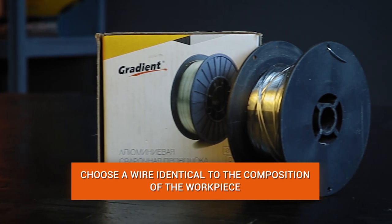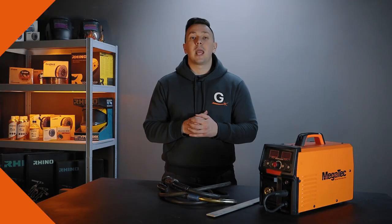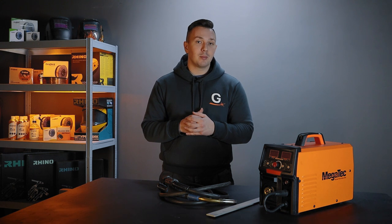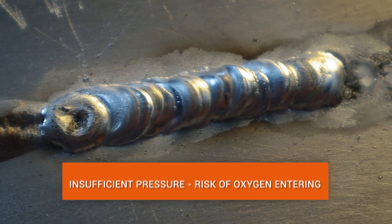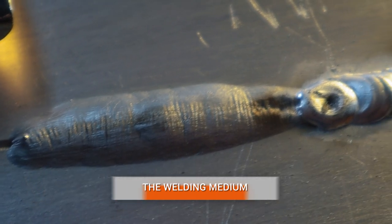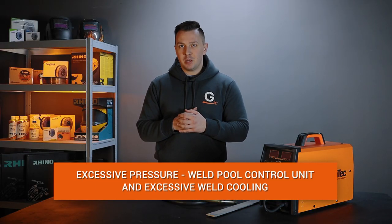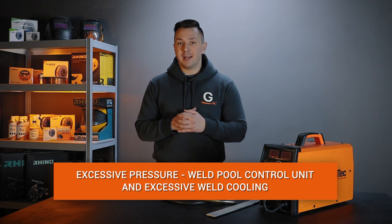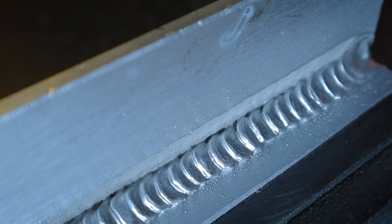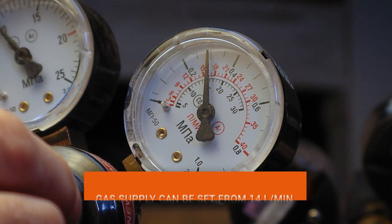The consumable material is aluminum wire with the same composition as the workpiece alloy. The next important point is to set the gas pressure on the cylinder correctly. If the pressure is too low, there will be insufficient gas — oxygen or other gases will enter the shielding medium, which will affect the quality and strength of the weld and leave visible pores. Too much pressure will cause gas overconsumption and problems with arc control; in addition, the weld pool will cool too quickly, also spoiling weld quality and strength. The recommended gas flow rate is from 14 liters per minute.